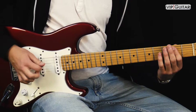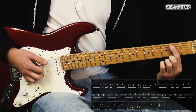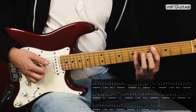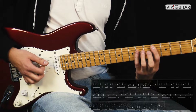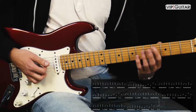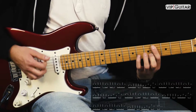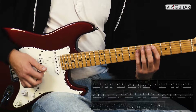Es geht los damit: Slide vom zweiten Bund auf der A-Seite in den vierten Bund. Und dann spielen wir einen Cis-Powerchord, und zwar dreimal. Das kommt dann direkt nochmal. Und dann das dritte Mal spielen wir nur den Slide und dann einmal spielen.